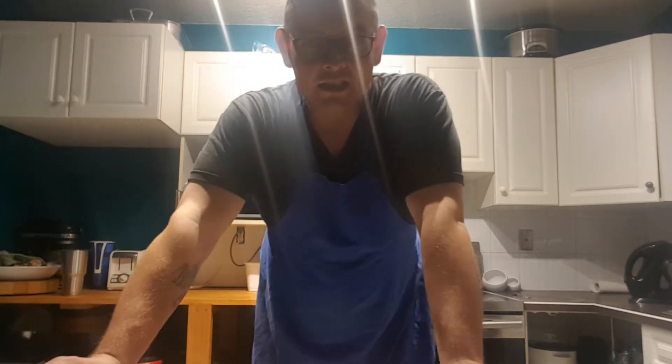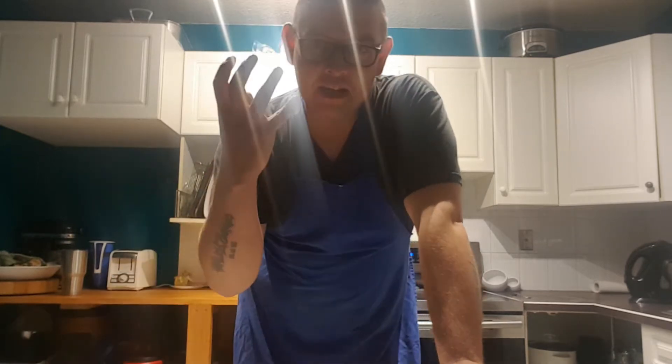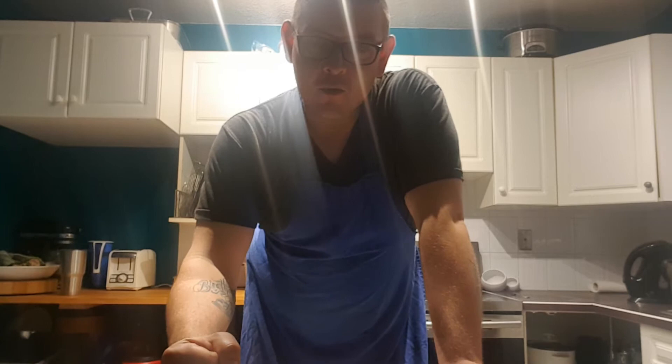Hello, Todd here again. Today's kitchen assignment is modern kitchen technology. I'm going to use that technology to take an old relic from menus past and rise it up from the ashes back to prominence where it belongs.